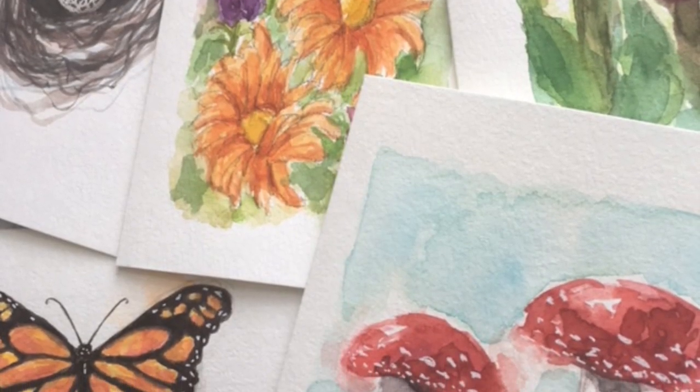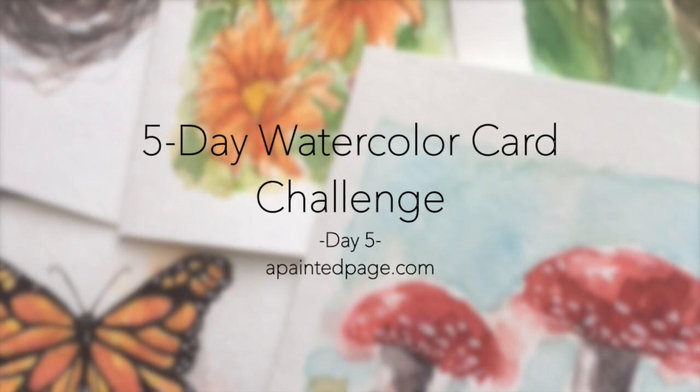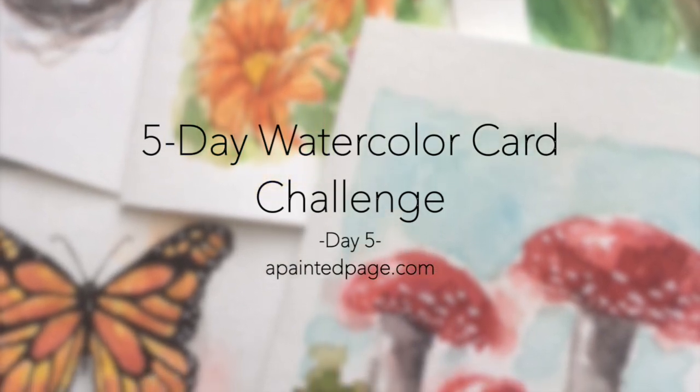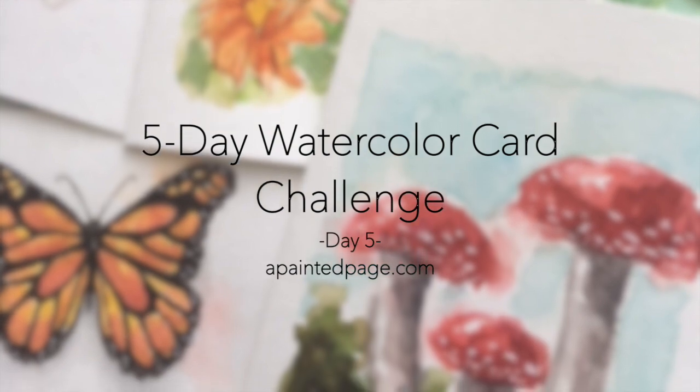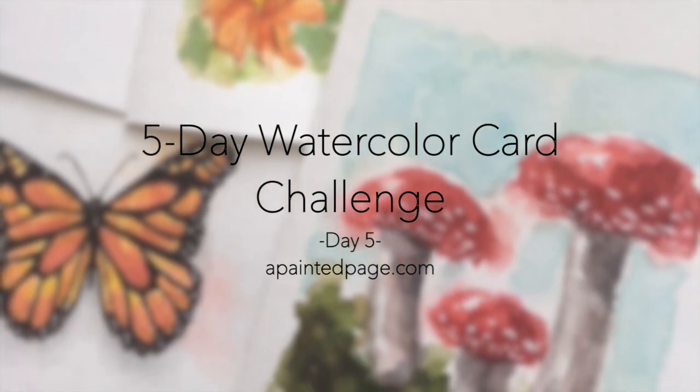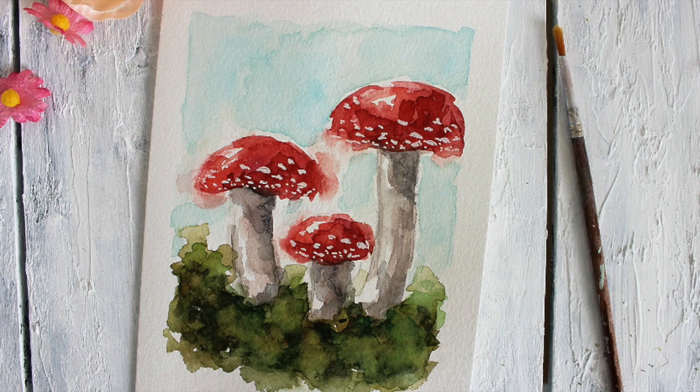Hi everyone, Danielle here and welcome to day five of our five-day challenge. You have made it all the way through the week, but we are not done yet. This is one of my favorite paintings from the week, so let's go ahead and get started.